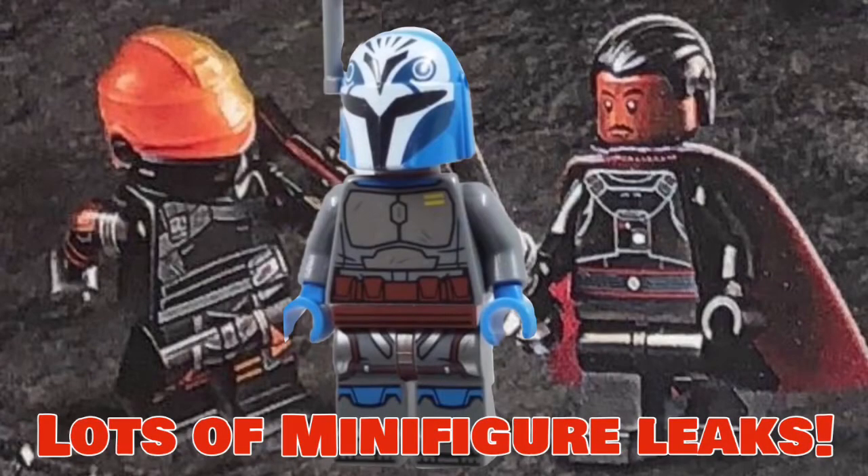Hey guys, today we are going to be looking at a few LEGO Star Wars minifigures that have leaked in one of the instruction manuals for someone who got the Bad Shuttle, and then a few others that have just come out in the last couple days. I did a video the other day about the Mandalorian Forge figures and some other minifigures that had leaked around then, but in the past two days there have been a lot more, especially today.